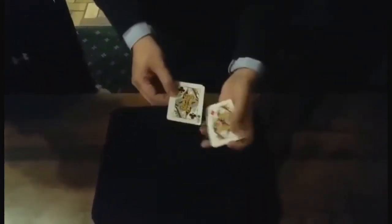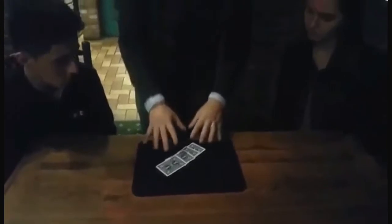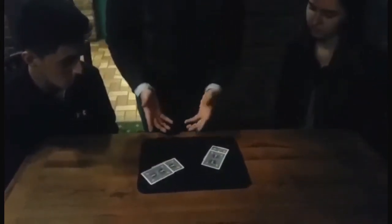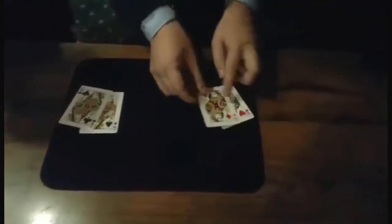I want to show you something using four cards. I chose the four queens to illustrate how oil and water actually acts together. You don't have to worry about the suits on the cards, just the colors — red and black. As I mix them up, you'll notice that they actually separate, just like oil and water does. The two black cards separate and the two red cards separate.